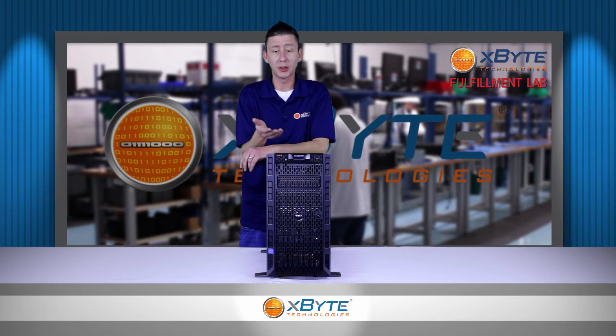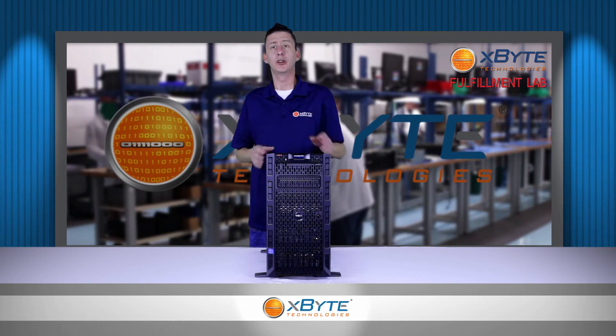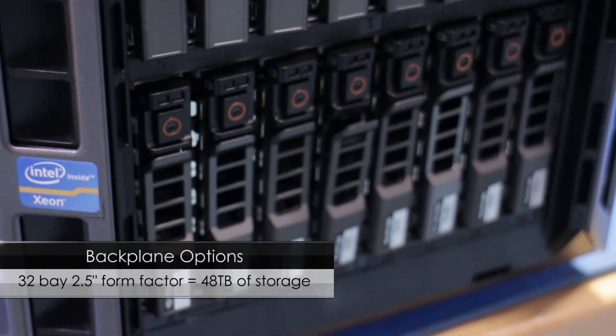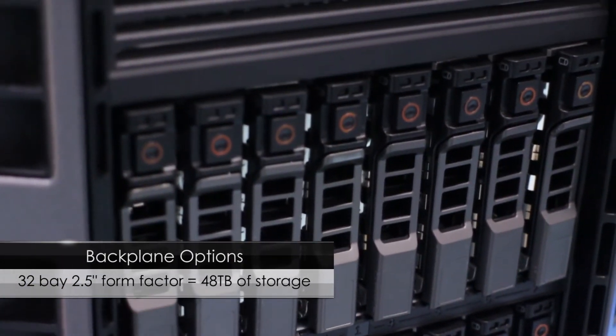With your backplane options up front, there's a plethora of different options you can go with. You can do 12 three-and-a-half-inch drives, or you can do up to 32 two-and-a-half-inch drives, and that'll give you 48 terabytes of total storage.